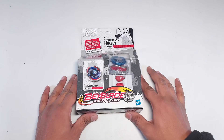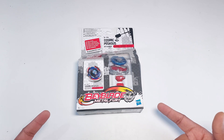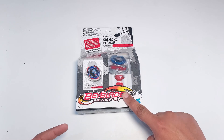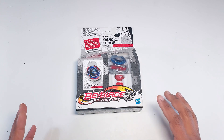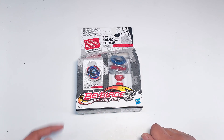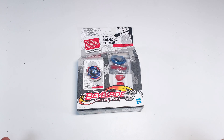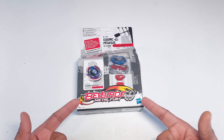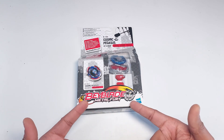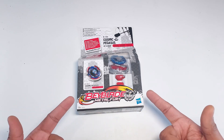Hi guys, I'm back again with another amazing video. You guys requested me to try this, so that's why we are here. Today we're gonna unbox the Cosmic Pegasus from Hasbro. I'm very excited about it — I hope you are too, so let me know your excitement in the comment section. If you are new here, make sure to subscribe because there is more excitement to come.